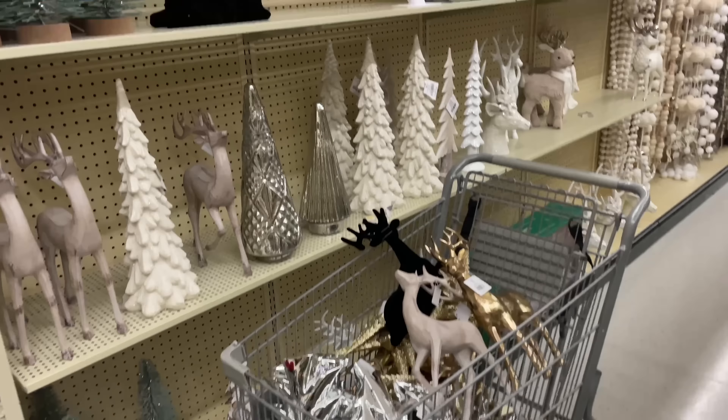I gotta get up out of here — I came in here just for some doggone fabric. Oh, look, look, look — look how excited I am, you can hear my feet clack clack!